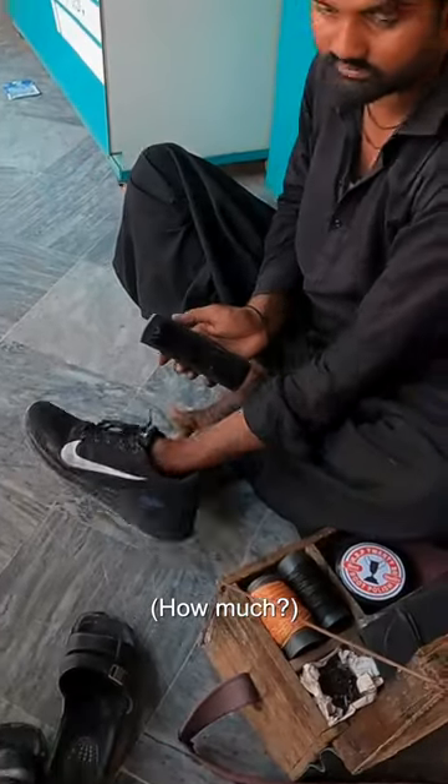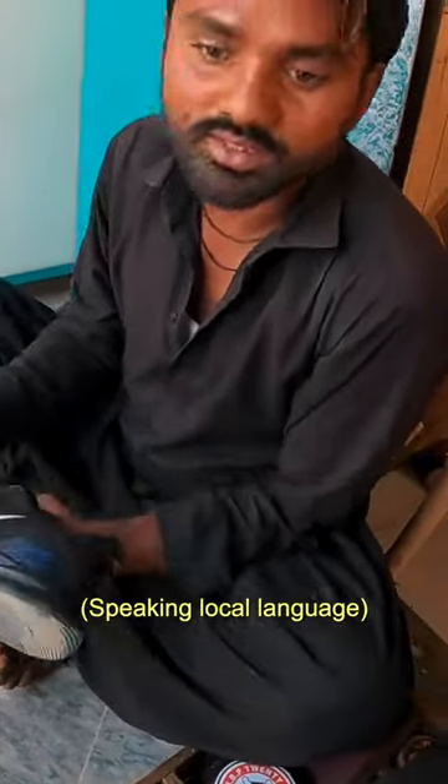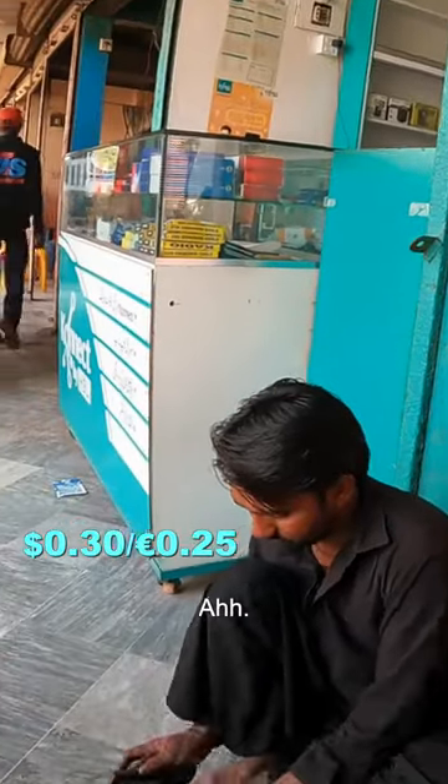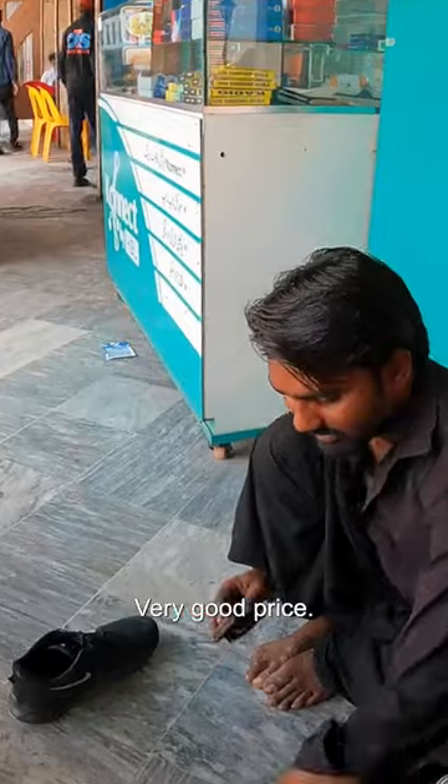You can do shoe cleaning. How much is it? How much is a shoe clean? 50. Pachas. Very good price.